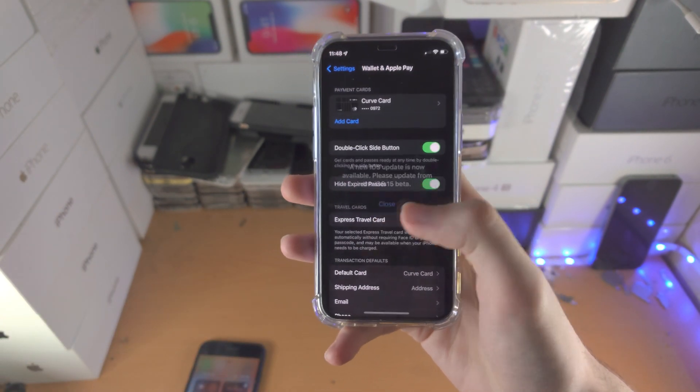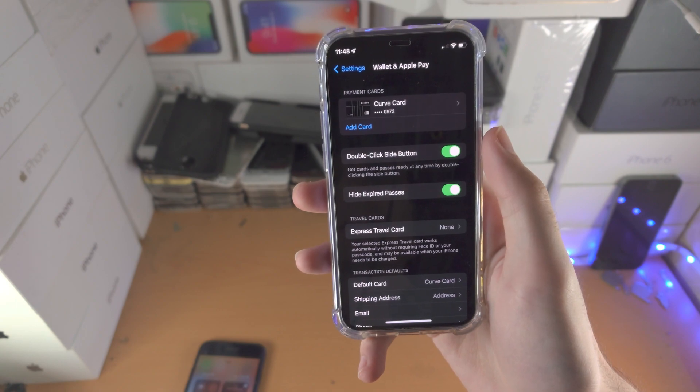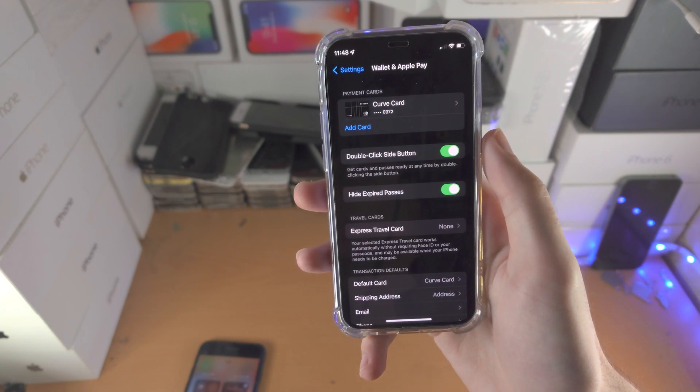If for any reason you access this menu by accident, just slide up from the bottom and the menu should close automatically.